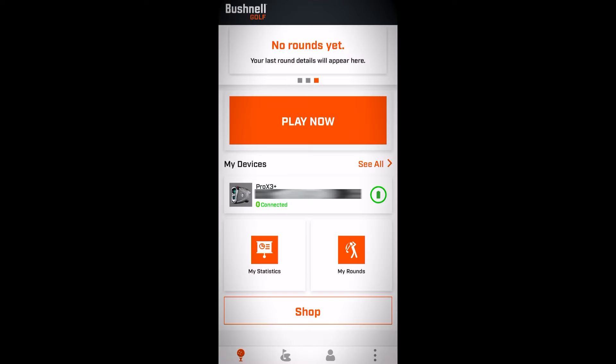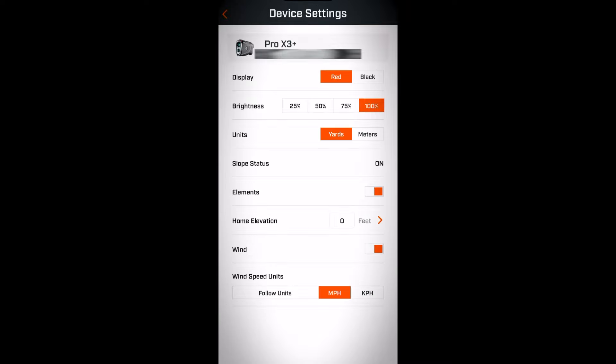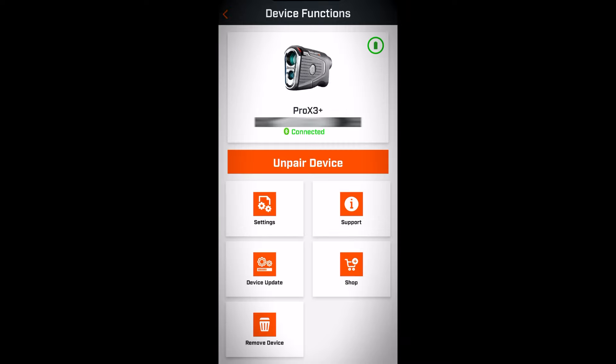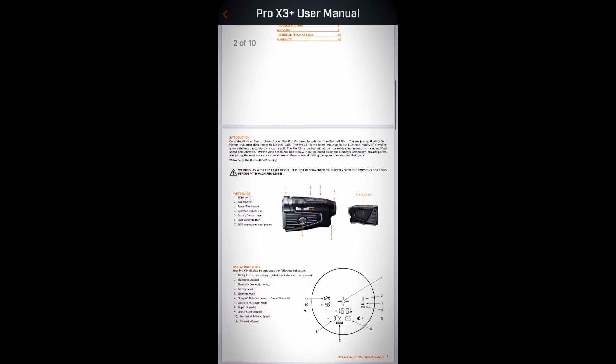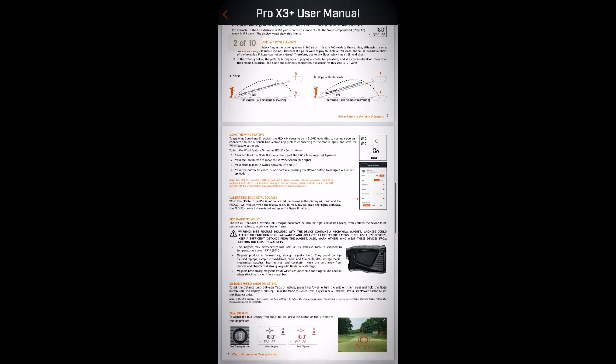Now that we're connected, we're going to select My Devices and go to Settings to review what settings can be changed. Here are the settings: Display, Brightness, Units, Slope on or off, and Home Elevation can be added within the app. Back to the device menu, you'll see a device update option, and the user manual is also electronic within the app, which is handy if you're looking for a specific feature while out on the course.